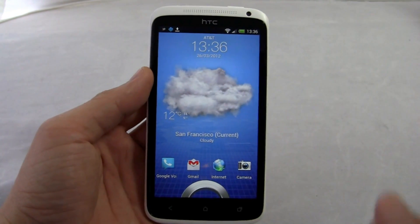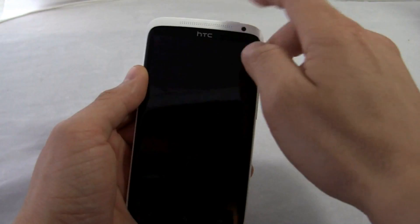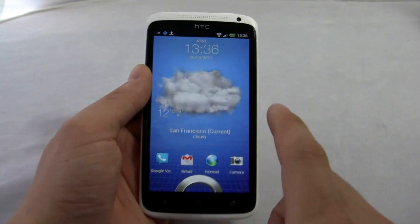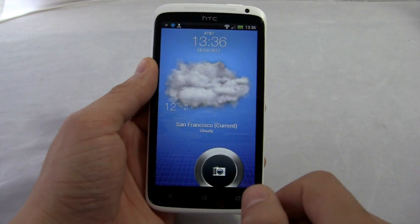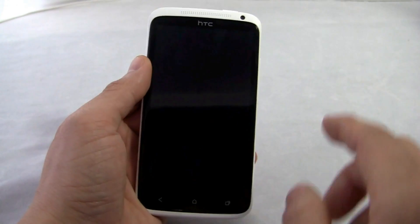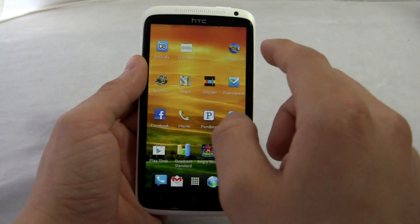This lock screen should be familiar to those who have seen Sense before. To unlock it, pull that ring up and then you go to the home screen. One of the cool things is not only can you set your weather, task, or photo there — you can also set up icons to jump directly into an app from the lock screen. If the app isn't already running, it goes to the home screen first and then to the app. So here we went directly to the camera.